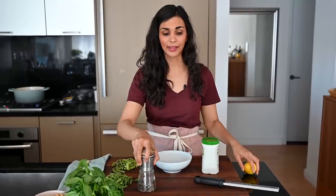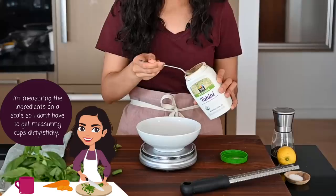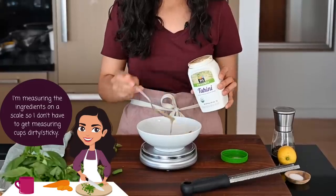In the meantime, while the pasta is boiling, I'm going to make our lemon tahini sauce. This is very similar to my tahini salad dressings, but we're going to add a little bit of extra virgin olive oil so that the pasta doesn't get dry. Give the tahini a stir so there are no chunks in there — you want it to be pretty smooth.